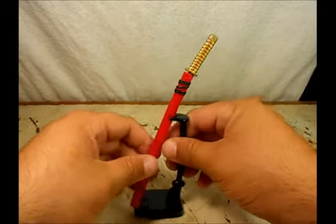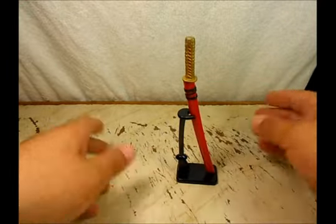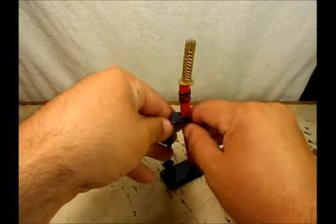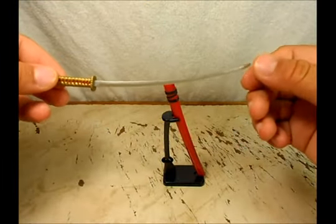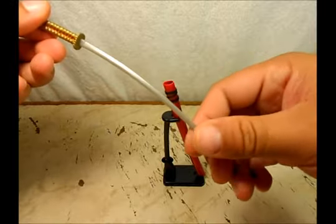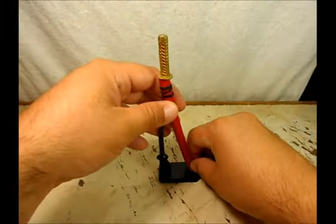You wonder what the stand is for — well, it comes with a sword. You can put it here like this, so you can have it on display. The sword is not originally from this figure; I had it from before, it didn't come with it, but it's about the correct size. It's pretty cool. I have plans for this sword; I'm going to use it with a custom I have in mind. Hope one day I can do it.